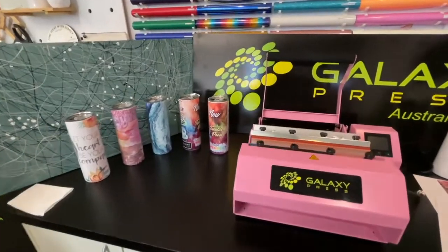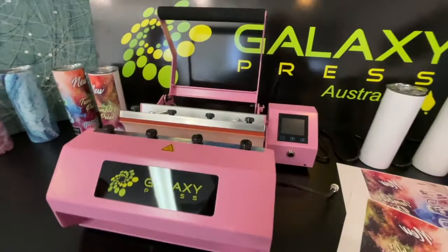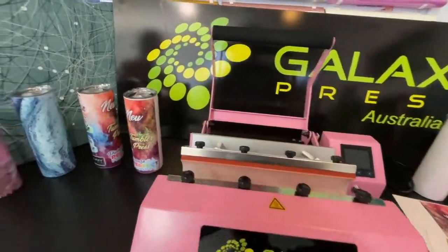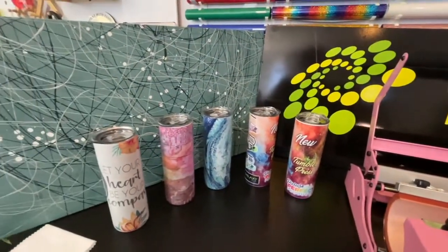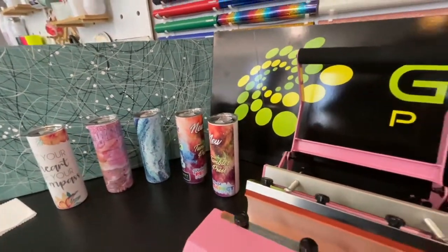We're going to show you all about your brand new Galaxy tumbler press — a fantastic machine where you can do full tumblers all the way around in wraps, without marks or lines.